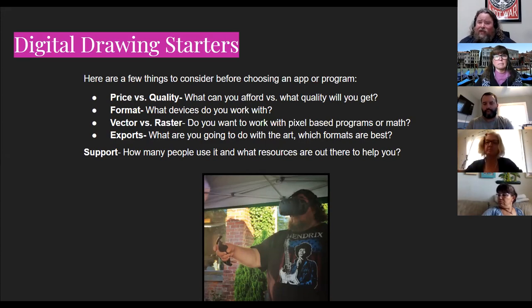Then there's format — what devices are you working with? Are you on an iPad, desktop computer, or a Chromebook? That's really important because Chromebooks are going to be a little more limited — there are some great tools, but you won't have the full range available elsewhere. I use all of these things, so I'll help you navigate that. And then there is vector versus raster — whether you're doing vector art or pixel-based raster art is going to be important when choosing which program to use.